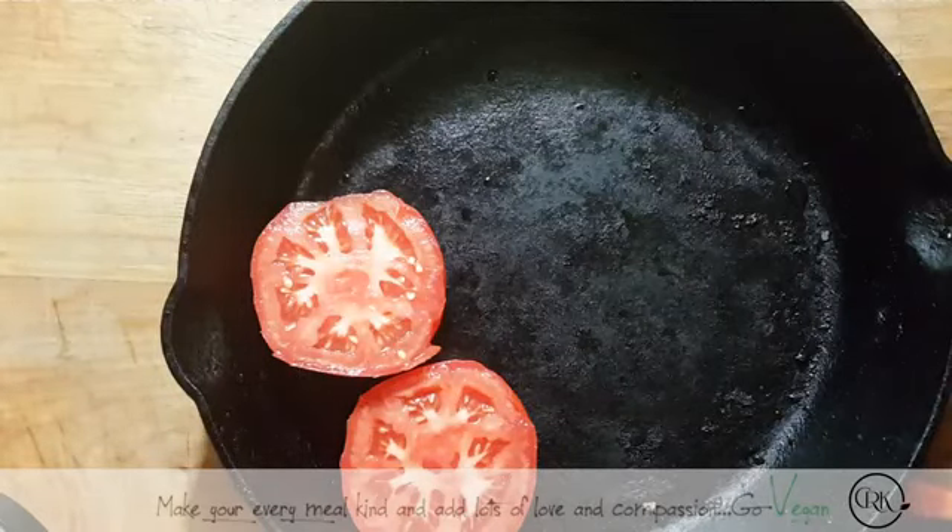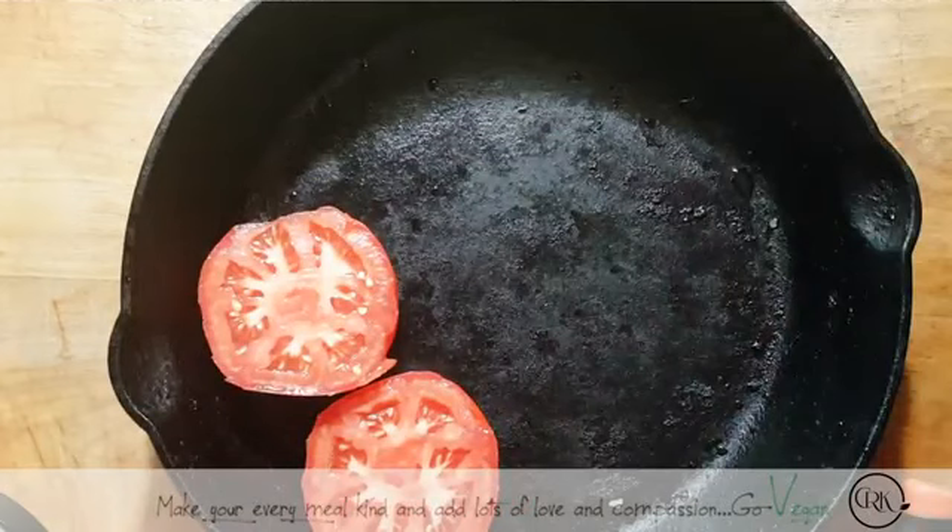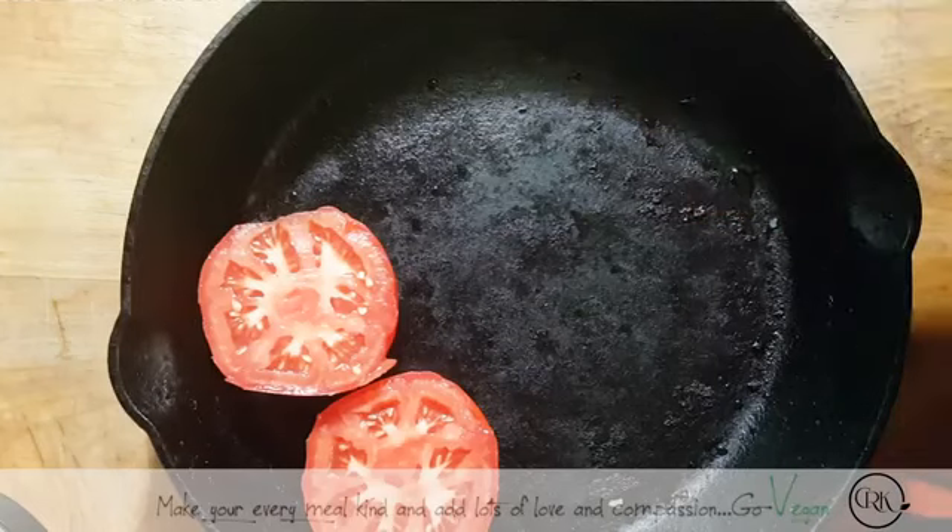Hello hello everyone. Today I'm going to show you a very simple but very delicious recipe, and you can say that this is basically food for the gladiators.